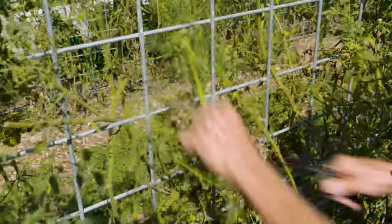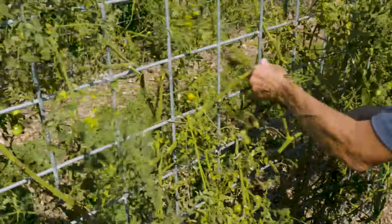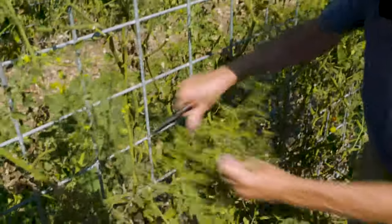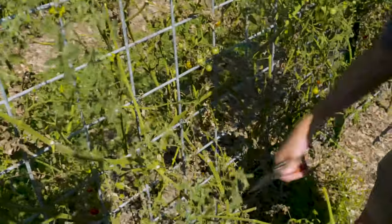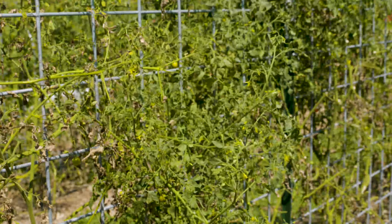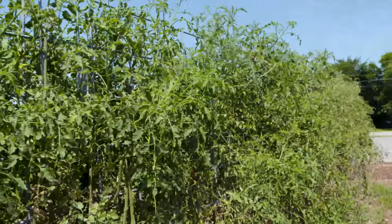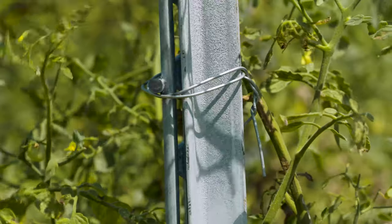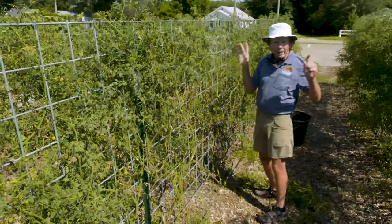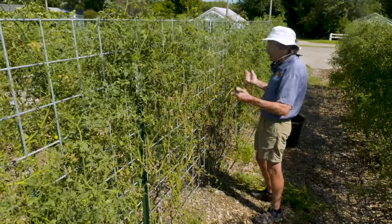When cleanup time comes this fall, I can just come in here and with a few clips get these old tomatoes out. I don't have to remove anything from the wire — it's already clean. In this particular case we're going to plant peas this fall, so we'll leave the panel in place. However, if we were going to rotate this bed to something else next year, we'd simply remove a couple of wires from the t-post and store the whole panel in a corner. It doesn't take up much space and it's ready to go next time.